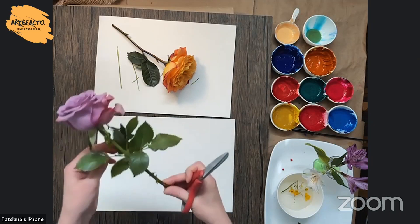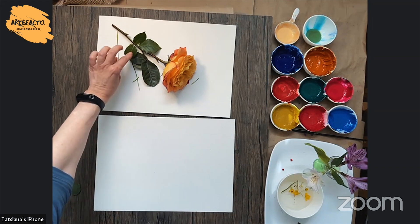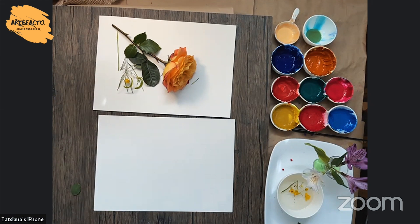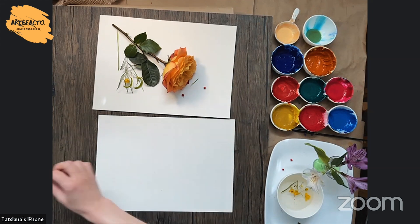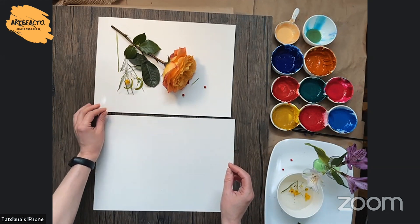I always have another rose — for example, this one. I can put it here. I think it looks a little bit better. What else can we add to our composition? For example, we can add this tiny, tiny flower. I also have like dry berries — tiny, tiny bits. They will be playing with each other and our composition will be more interesting.